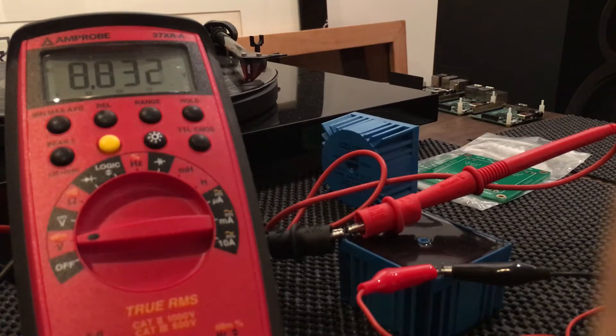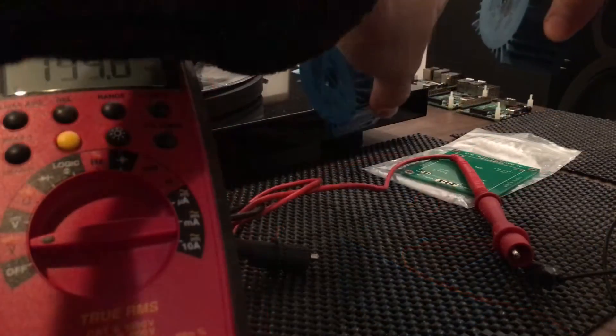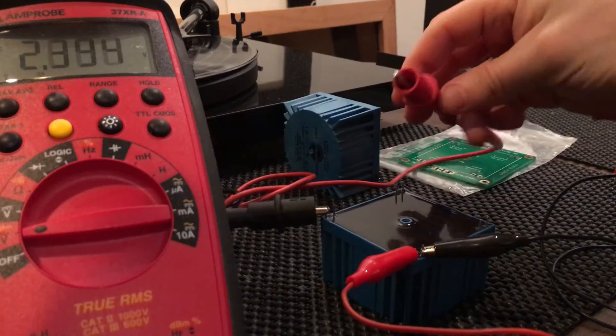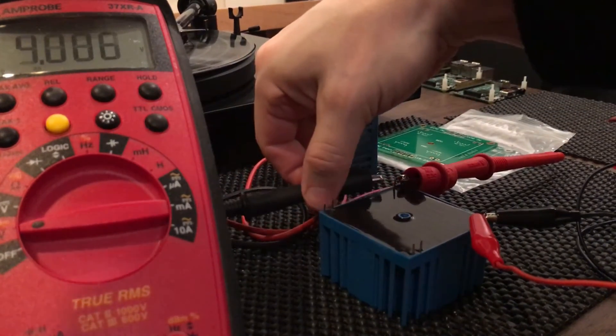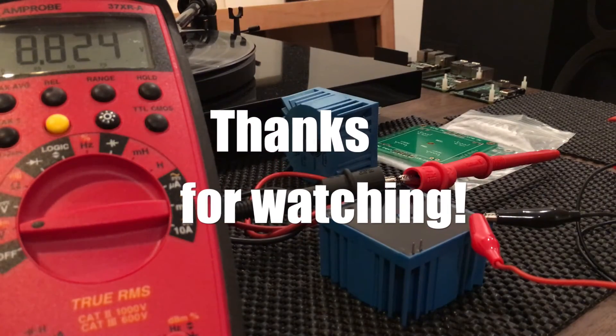I'm going to continue and just test all three. 8.83 volts. 8.8. And 8.2. Looks good.